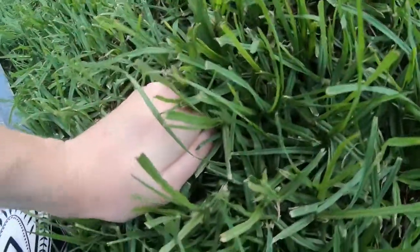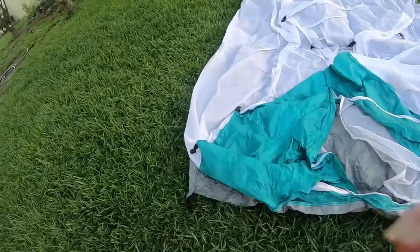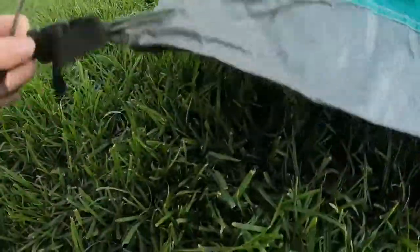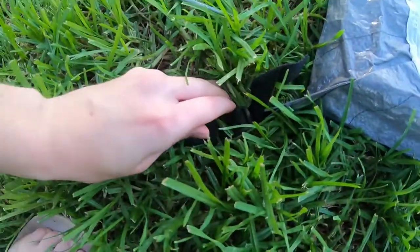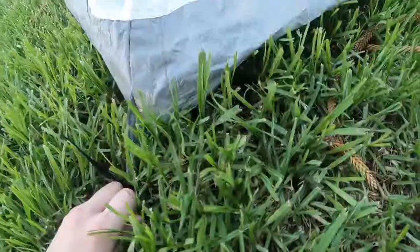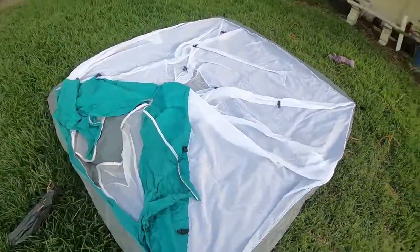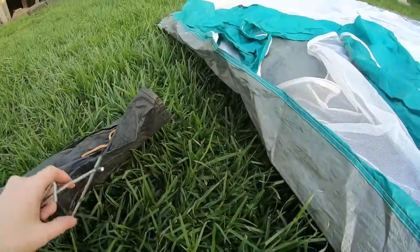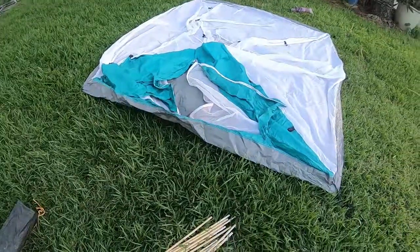I don't think we're gonna get any rain but I'll put it on anyway. Stick these in — normally you use a hammer for this but the ground is pretty soft. Alright, that should do. Now we've got it flattened down, we can put these pegs over here. Now we get onto the poles.